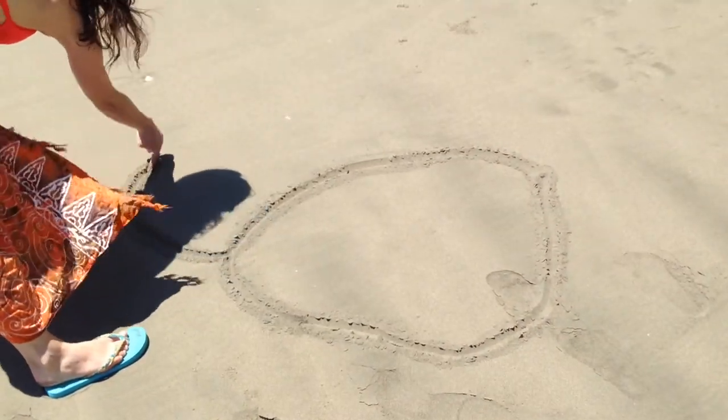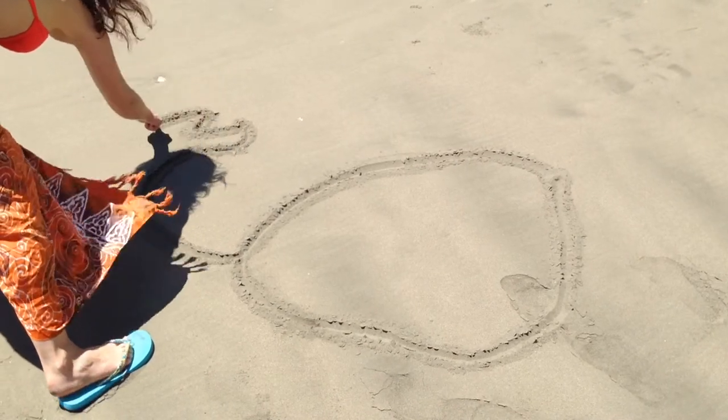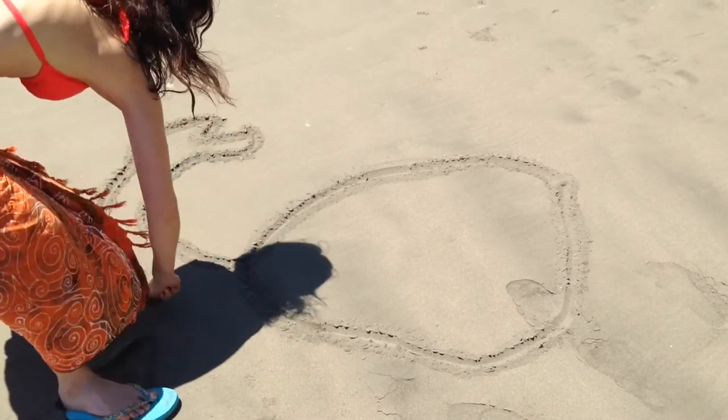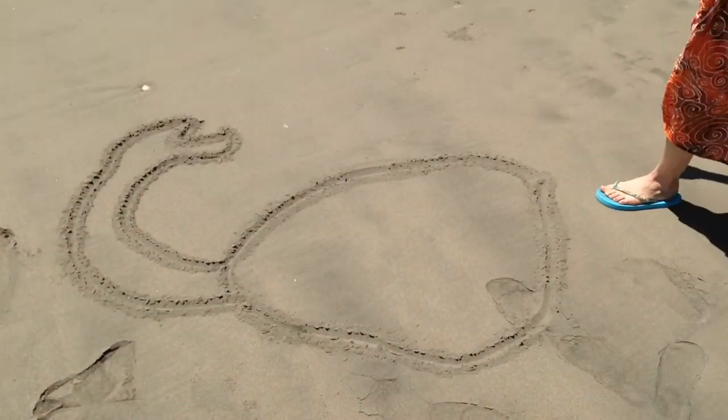Now draw the left hand claw. Follow this up with drawing the right hand claw.